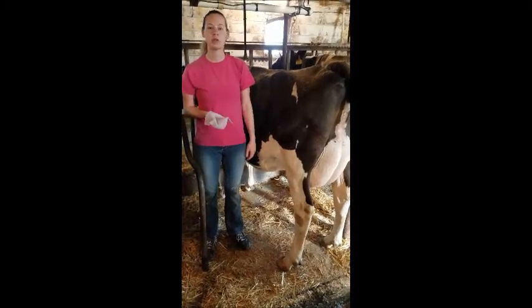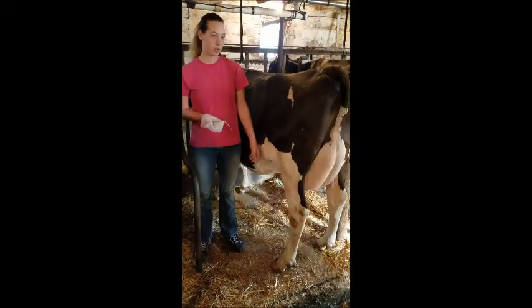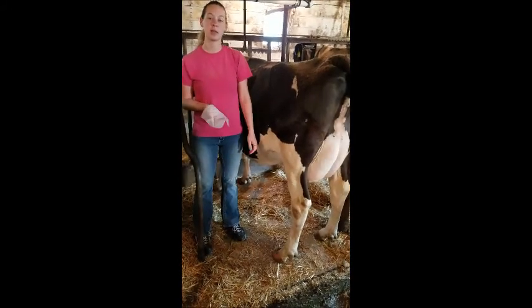Hello everyone, today I'm going to do an instructional video on how to usually help a cow. When you work with cows, you want to make sure that you've got wings on and a good pair of shoes, because they do like to take and get a step on.